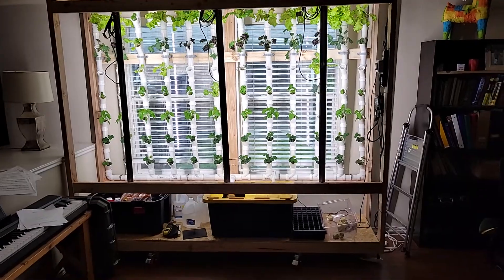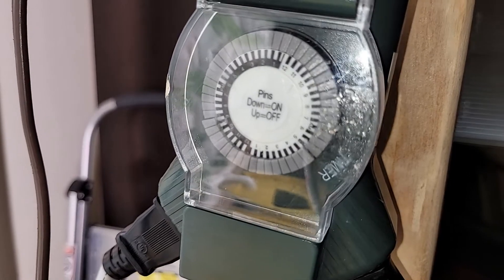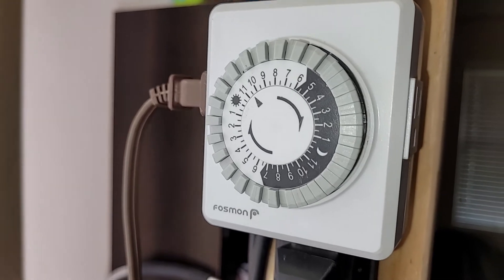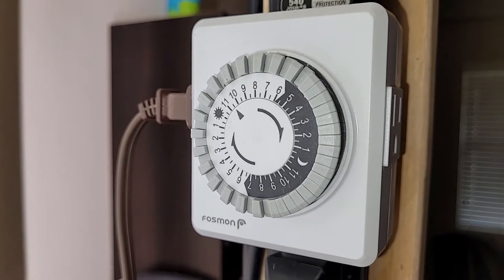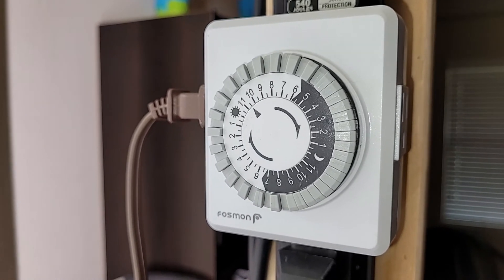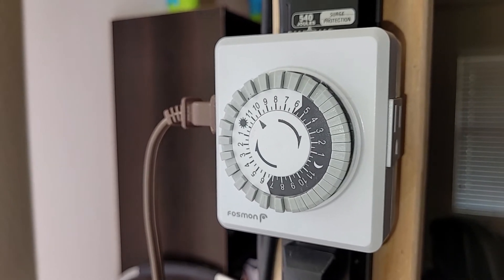The lights are on for 16 hours a day on a basic timer — they turn on around 5 a.m. and run for 16 hours. The water pump runs on for 30 minutes and off for 30 minutes for that same 16-hour period. I saw a strawberry grower on YouTube recommend 15 minutes on and 45 minutes off, but the timer I have only does 30-minute increments, so that's what it is.